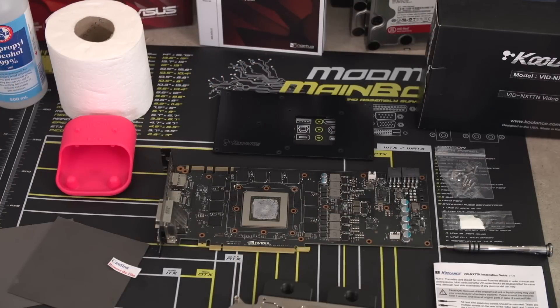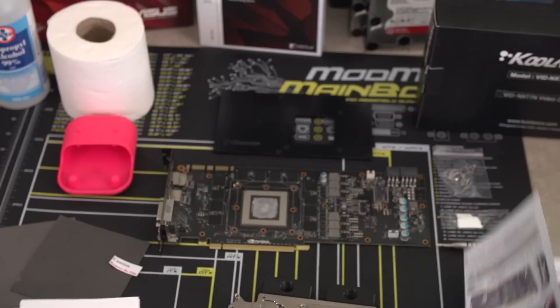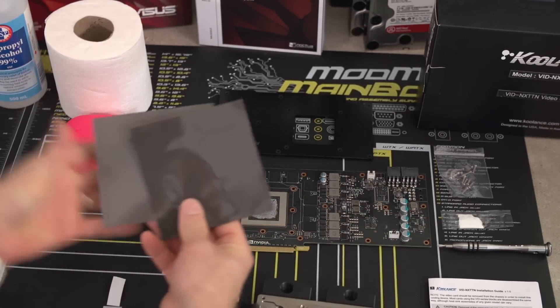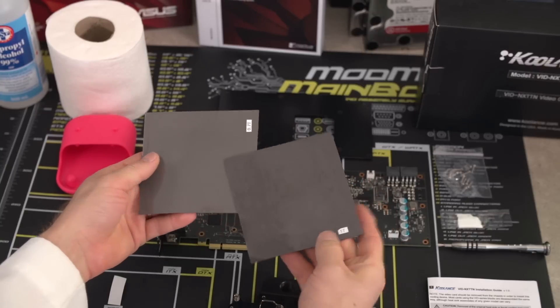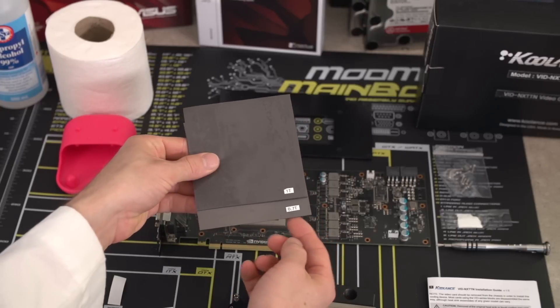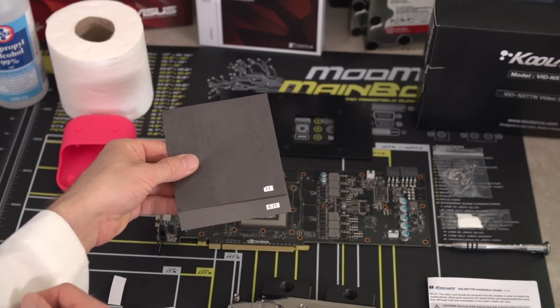Step six: please, for the love of everything, RTM — read the manual. This particular water block comes with two different thicknesses of thermal pads. Read the manual and you will know why. Don't read the manual and you could end up frying your GPU. That serious, guys.